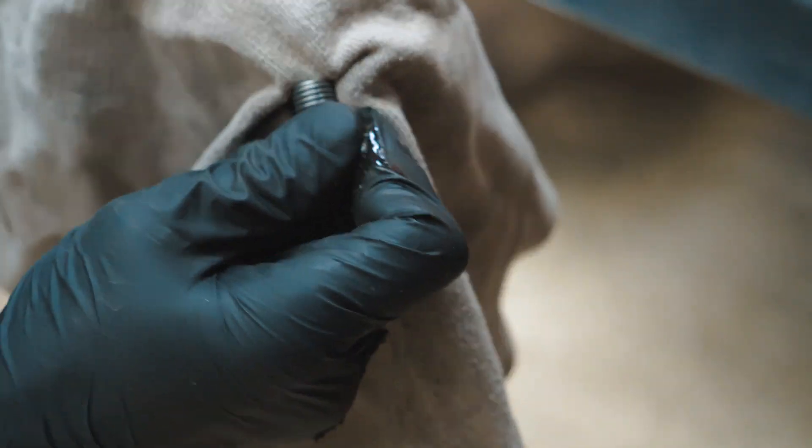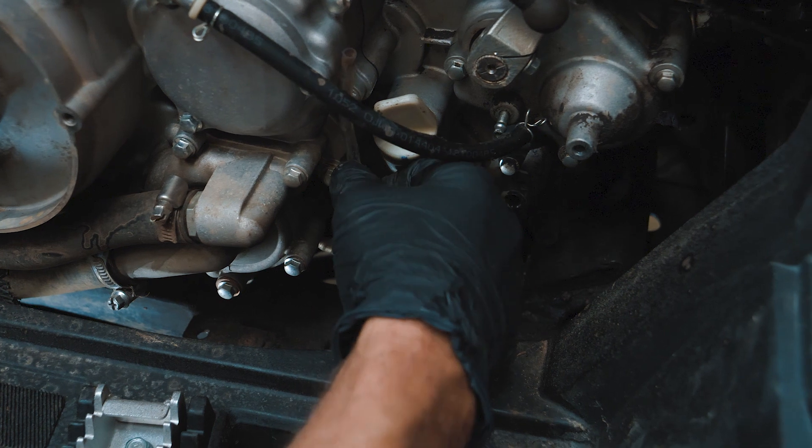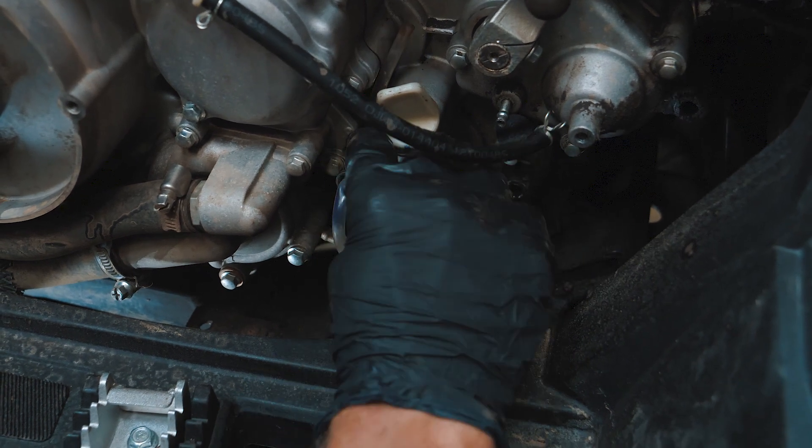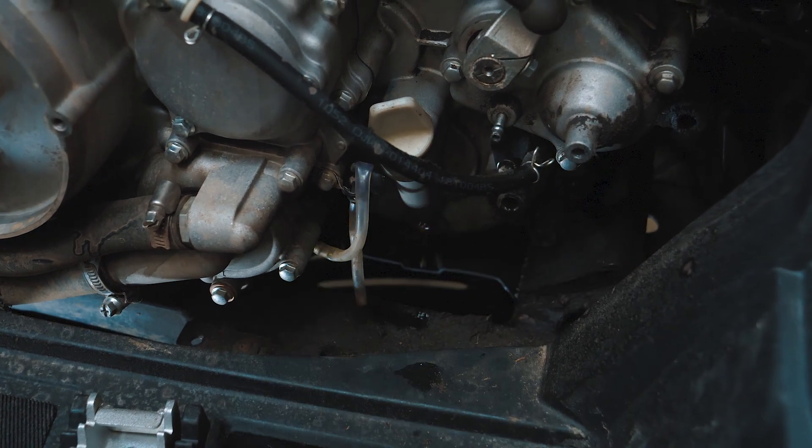The drain plug has a magnet inside. Clean it from metal shavings and replace the copper washer. Crimp the water pump breather tube so no dirt or dust will fall in during the oil change.